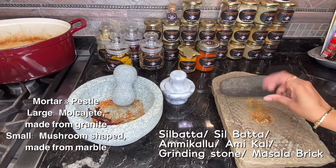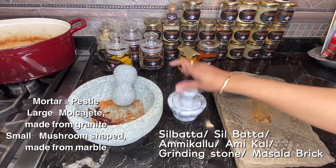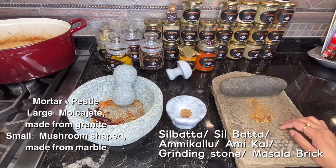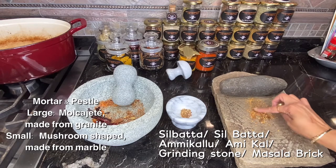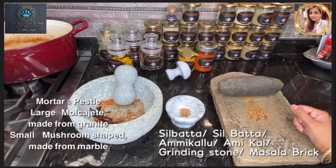For certain things I would use the mortar and pestle or molcajete; for smaller amounts I'll use the mushroom version. For bigger batches like curries, I actually think the old-school style — like my mom and grandma used — is fantastic. This piece is called a silbata in Hindi, and in the south it's called an amikalu or amikal. In the south people use it widely for grinding spices, while in the north it's mainly used for chutneys like pudina chutney.